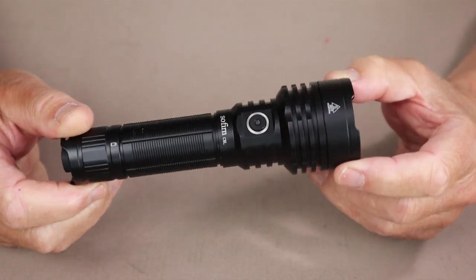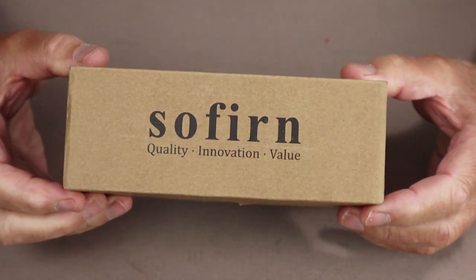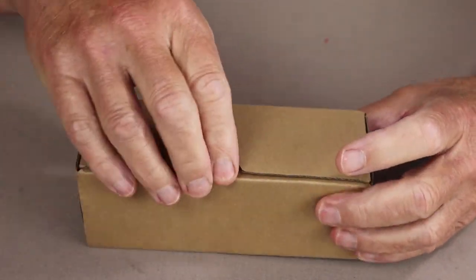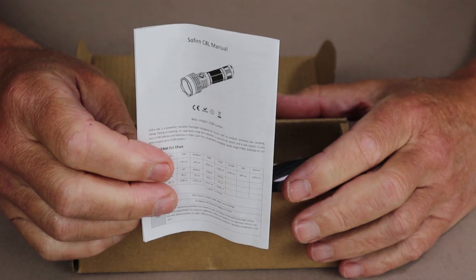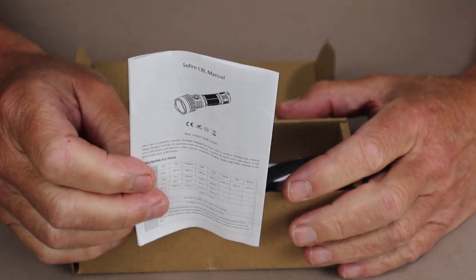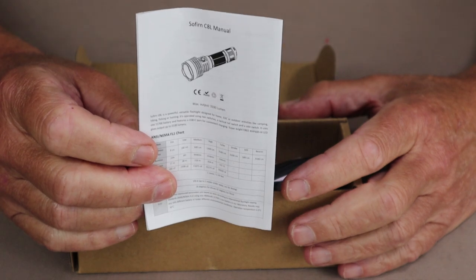Just before we take a closer look at the Sophrin C8L, I thought I'd share with you what it came with. This is the box the flashlight arrived in — a simple cardboard box. Inside the box we have the obligatory instruction and warranty information right up front. This will be one of my cons towards the end of the video, as the instructions are not especially easy to understand.